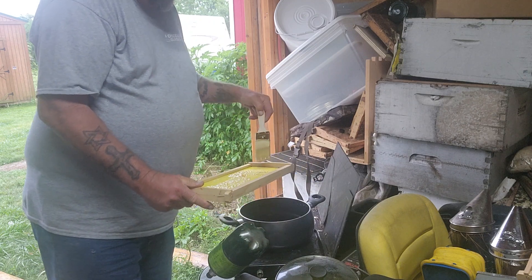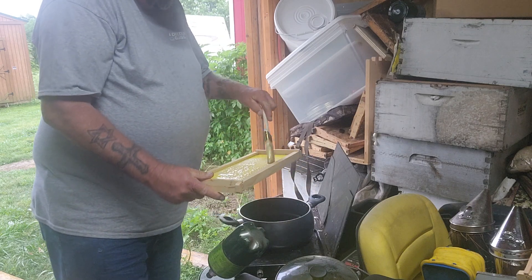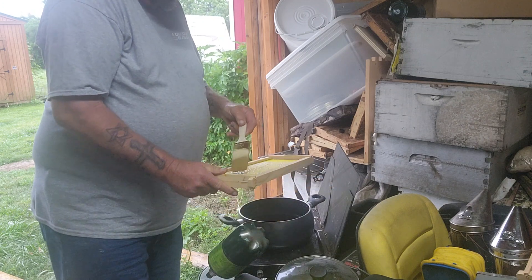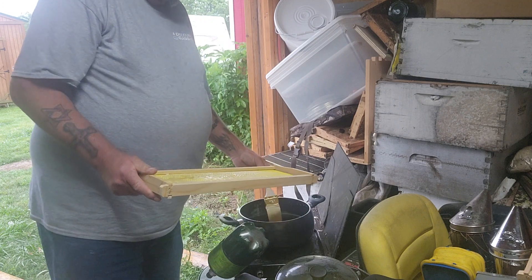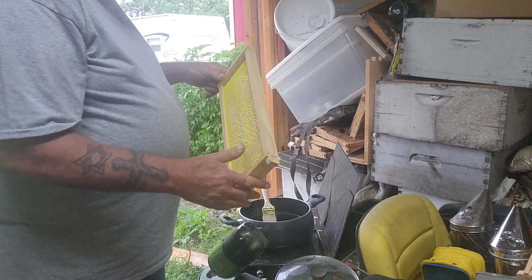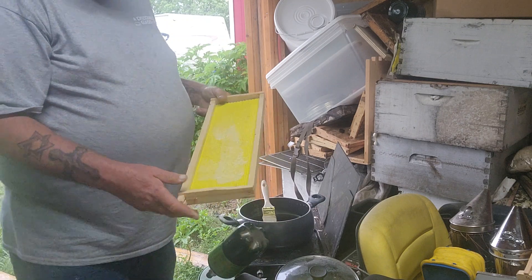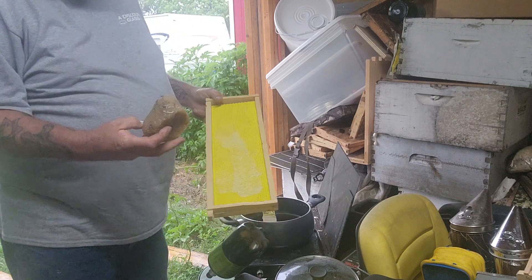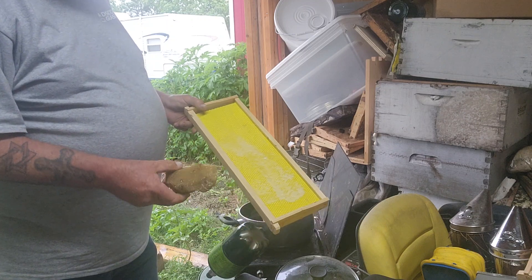The melted wax smells really good to me. What it does is it makes the bees want to put honey on there better than if you put nothing on it at all. You can see this side is already hardened — it's actually wax, and this is what it looks like.